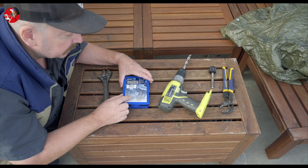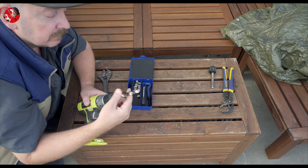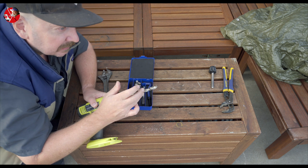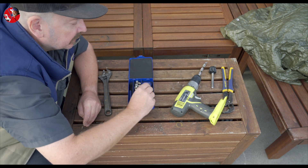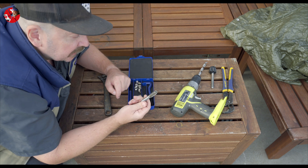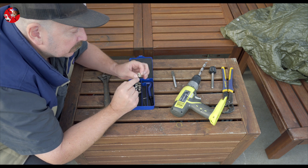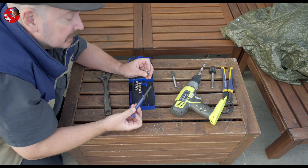To do this I bought a repair kit. First, there is a drill — the first step will be to take away the bad thread in the mount. The second part is this thread tool to make a new thread, and then I will insert a new thread with this insert, using a special tool.